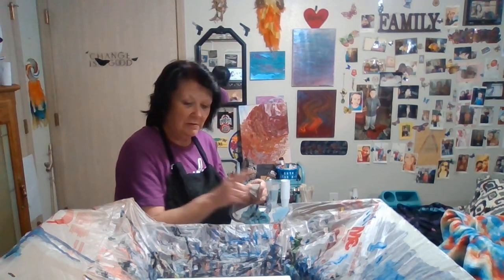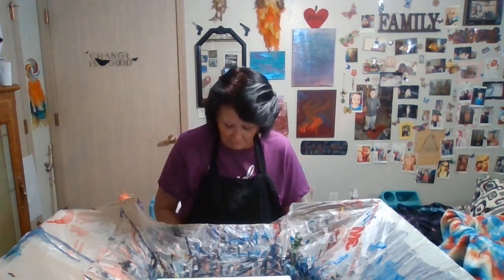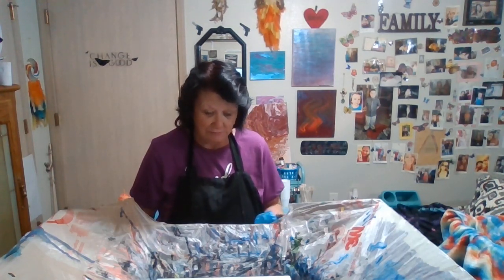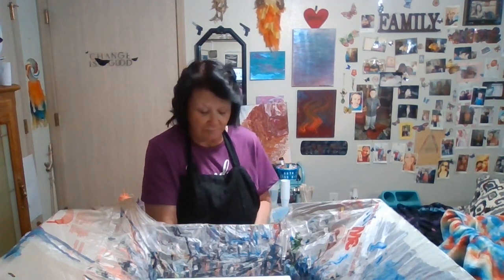I've got a 12x16 canvas that I'm going to pour on. First, you have to pour the base down. I'm going to use white paint.